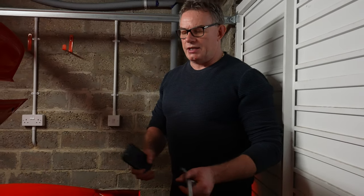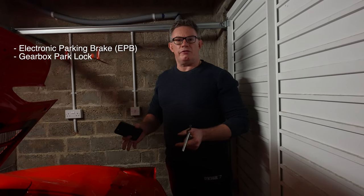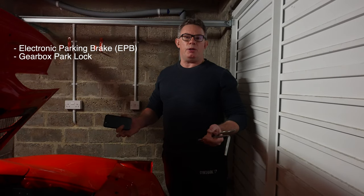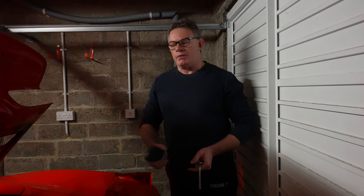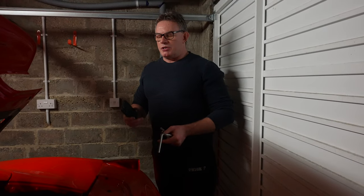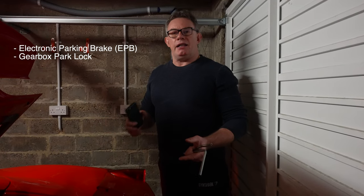I wanted to show what was involved in performing this. The car has two brakes: the park lock — what Ferrari calls 'park lock', which I call the gearbox lock as it's more informative — which automatically engages when you switch the car off, and the electronic parking brake. To move the car you must disengage both. This applies to the 458 Italia, the Spyder, and probably the Spider Aperta as well.